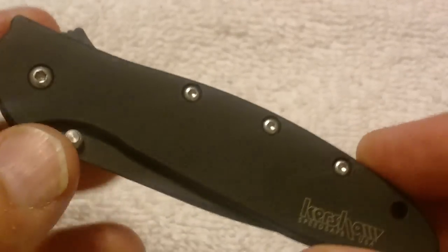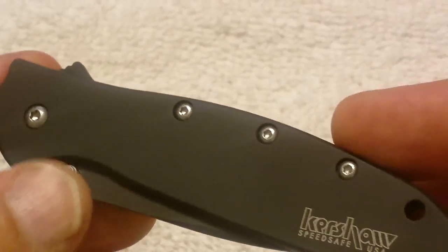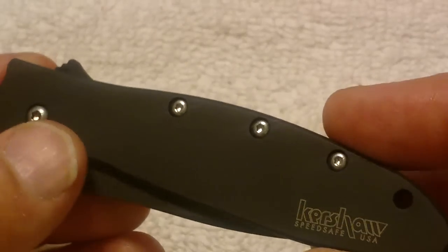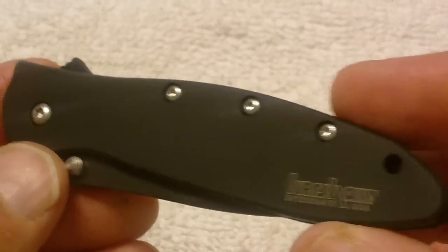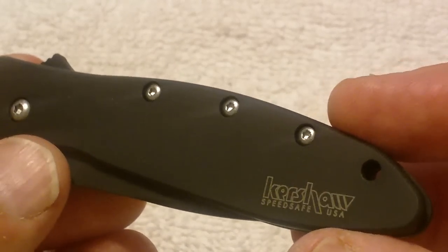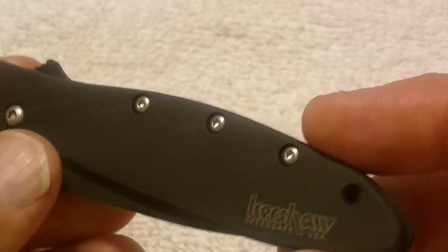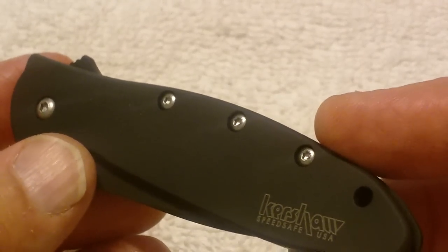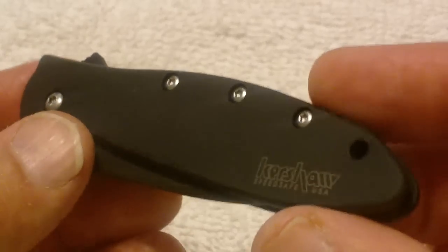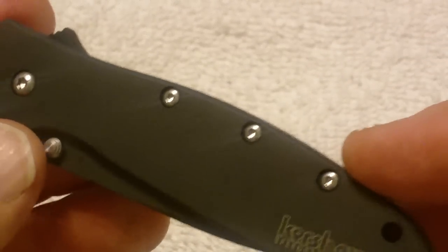Now as far as the specs on it, let's go over that real quick before I get it open and start showing you a few things that I did some research and found out. It's got a 440A black tungsten DLC coated stainless steel blade. We all know what stainless steel is, but I had never actually heard of a DLC. And the handle is a 410 black tungsten DLC coated handle also.